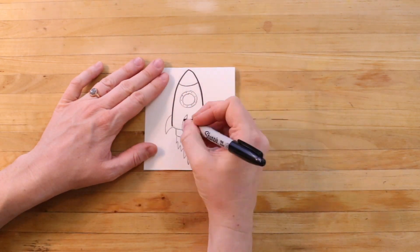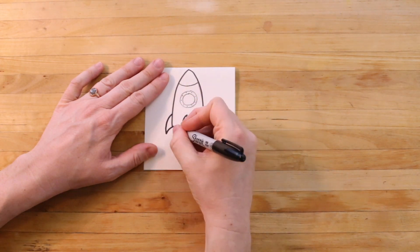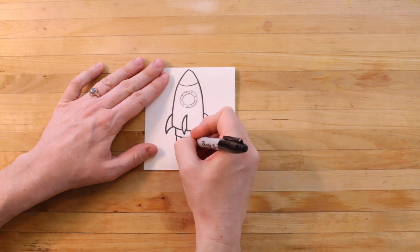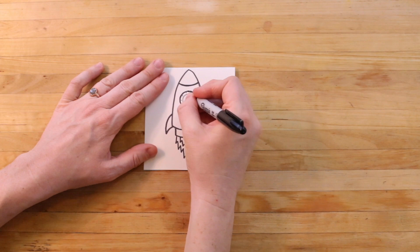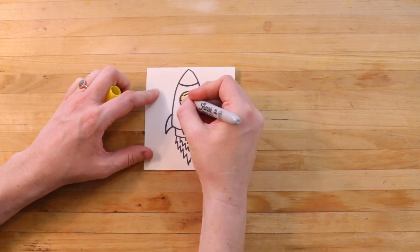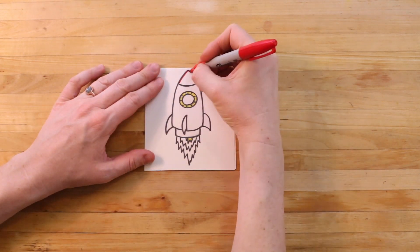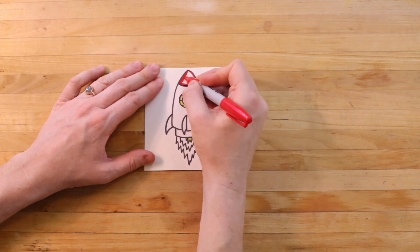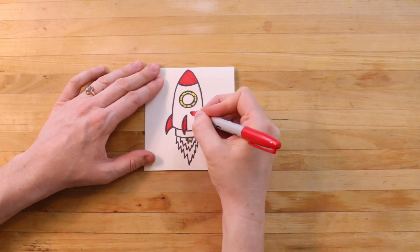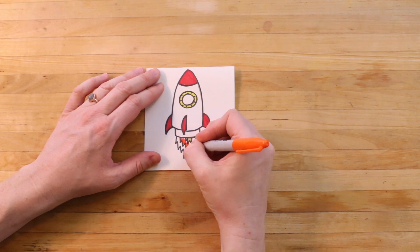Now I'm going to outline everything in black marker. And then I can add some color.